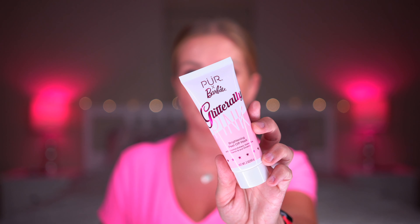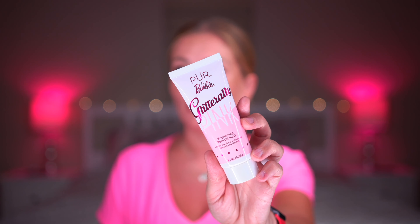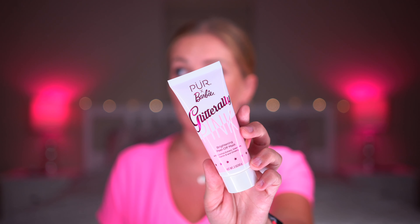Hi everyone, my name is Svetlana and welcome back to my channel. In today's video I'll be reviewing a product from PUR Cosmetics and this is their collaboration with Barbie.